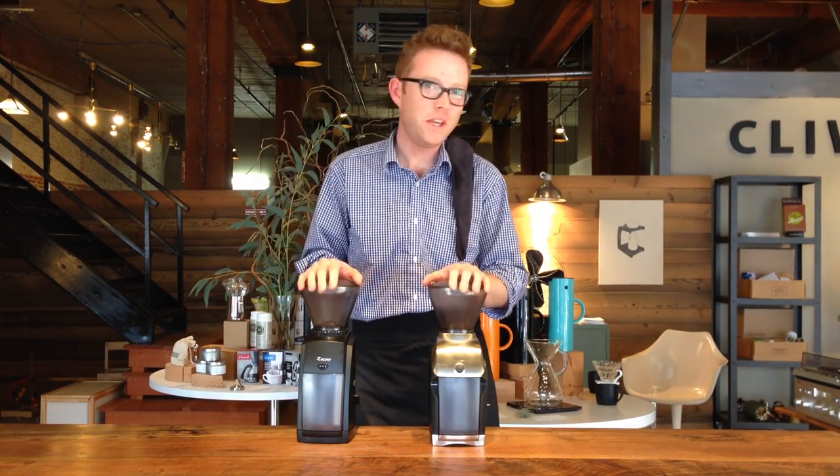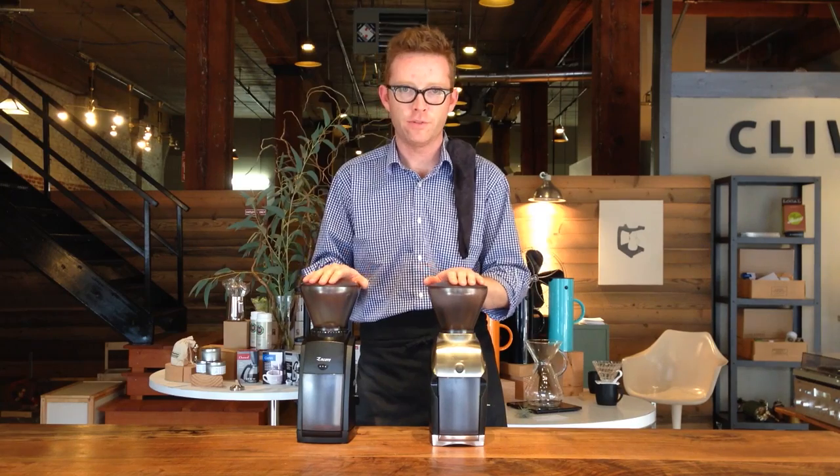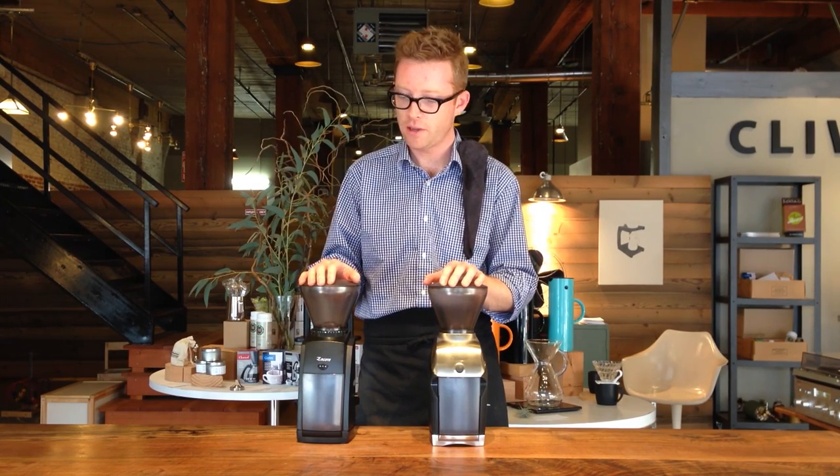Hey there! We get asked a lot of questions about these two grinders here in front of me, the Branza Encore and the Branza Virtuoso. So I'm going to try to demystify a couple of their aspects here for you real quick.